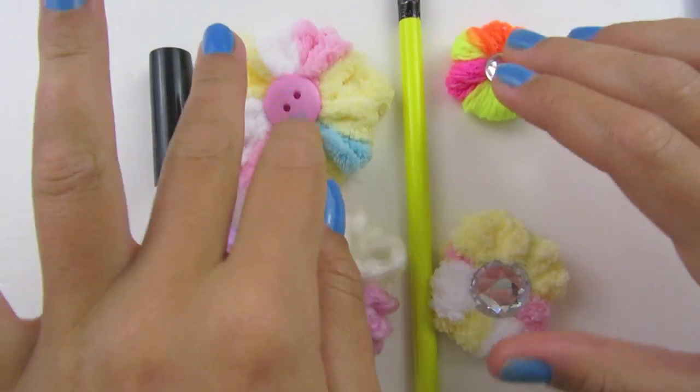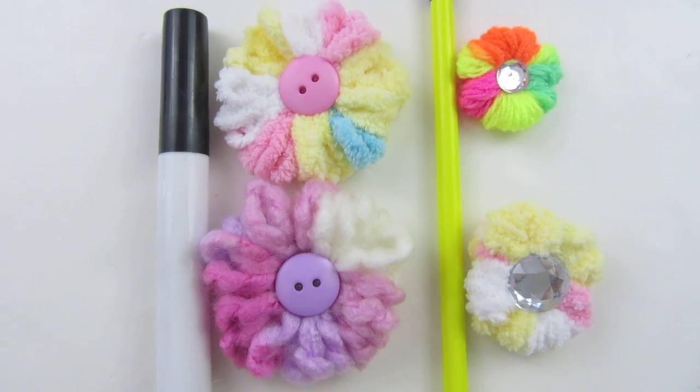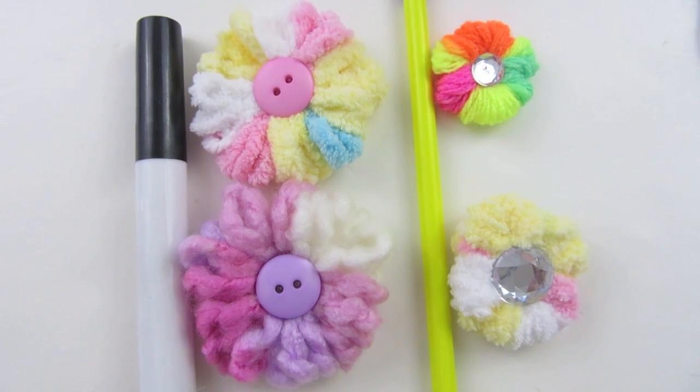I'm just going to show you some of the ones that I made. You can use whatever yarn you want — any size, any color — you can pretty much make them your own. You can add a clip, a pin, or even a magnet to the back of them, and they make great gifts for Mother's Day or any day. I hope you enjoyed making yarn flowers. If you make some, please show me how creative you got with them. My Instagram is craftlifeusa, so please tag me in a photo. Don't forget to like us on Facebook, pin it on Pinterest, and subscribe right here on YouTube. I hope you learned a craft life just like me. Thanks for watching. Bye!